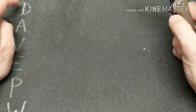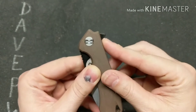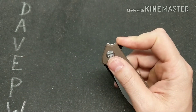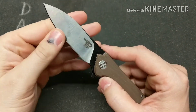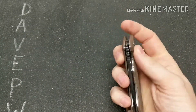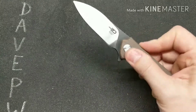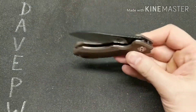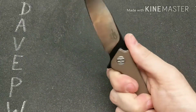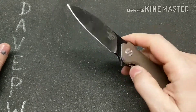Deployment is via flipper tab only, with jimping here. The pivot is there and the flipper tab sits high, which helps you get a good light-switch motion going. That leads into the action — action is great. What I noticed right off the bat is the detent is stronger, so you don't get quite as much blade shake on closing, but you do get a nice snap to the action versus the Spike. I really like the action on this knife.